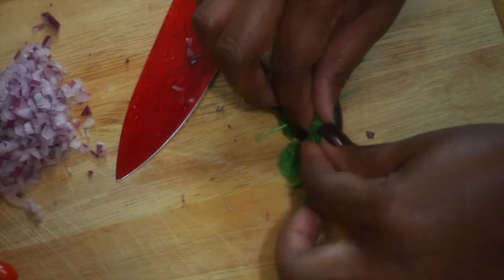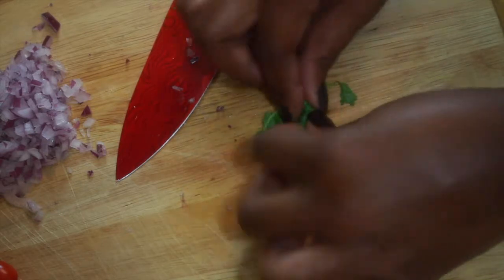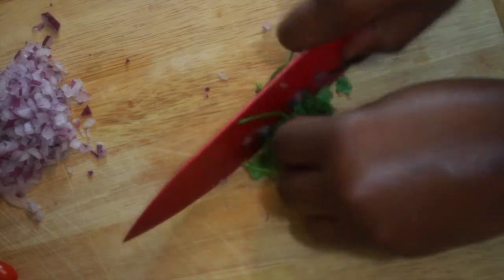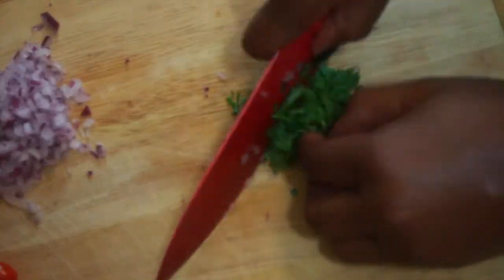Right here I'm going to chop up some cilantro, which is very essential in your guacamole. If you want to get a fine mince on your cilantro, just roll it up real tight, and that way you're not chewing into large leaves of cilantro.